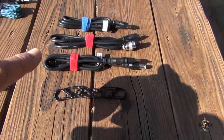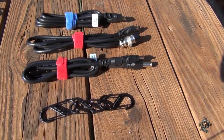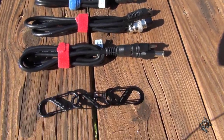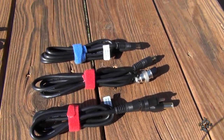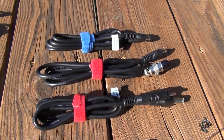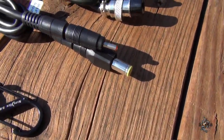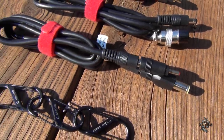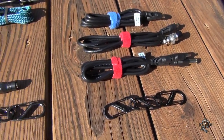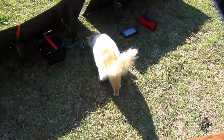I want to show you something else I picked up. These top three cables come with the RockPals solar panel. I've got three carabiners — one to keep in each kit. One of them is a parallel cable, another is a power cable, and then you've got your RockPals power supply cables. It also comes with two adapters — and one of these adapters fits that jump starter I'm using over there. And there's Pudgy checking everything out — you better not chew on the cables, Pudgy!